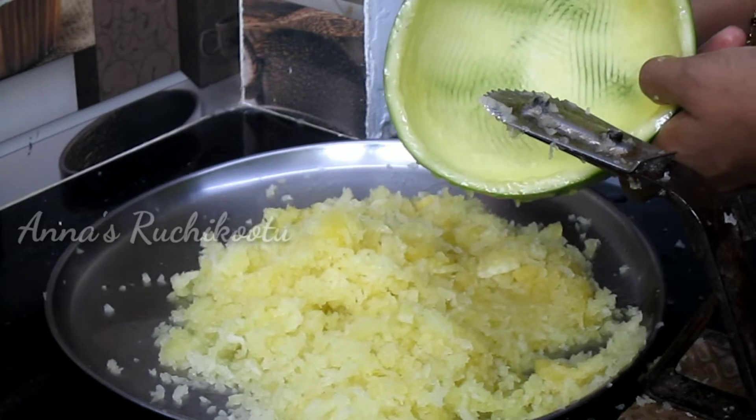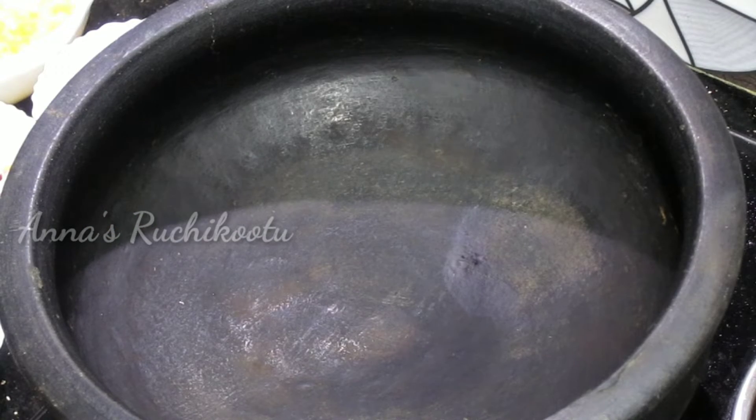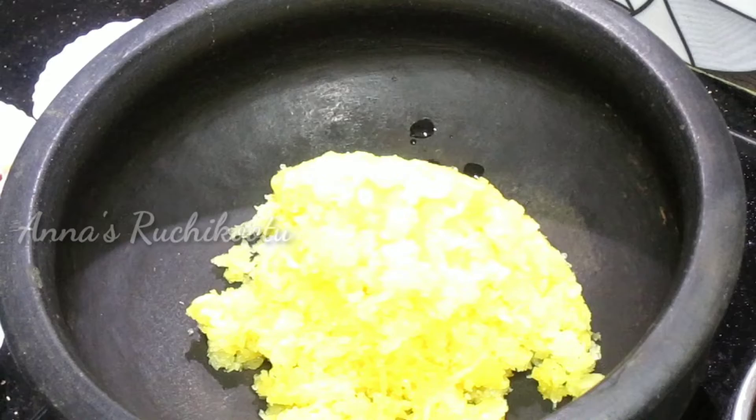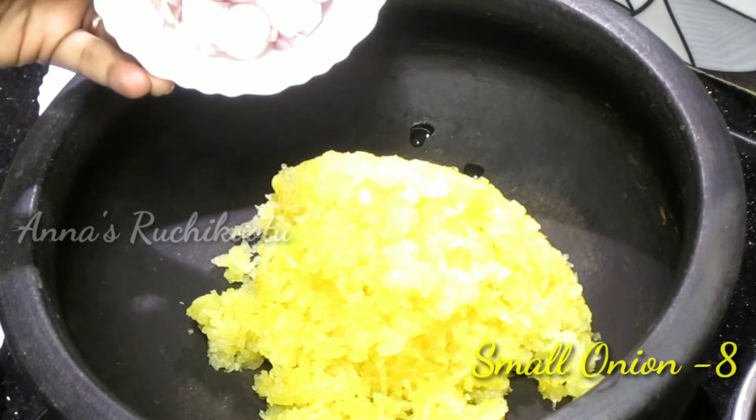Now we are going to open it. We have all the items ready for the papaya. We are going to get a little bit of gas. We are going to put the papaya in the pan.